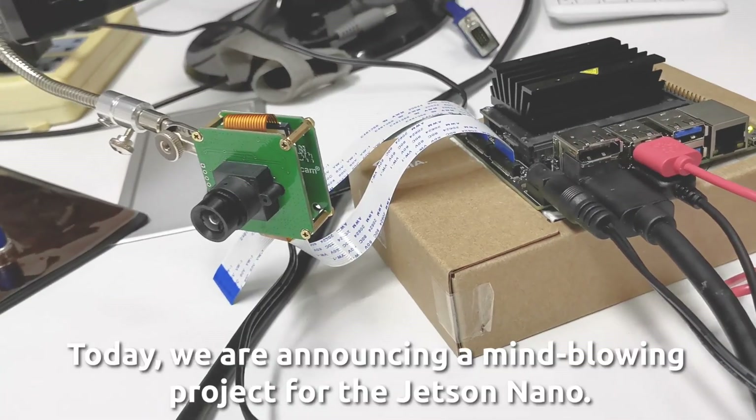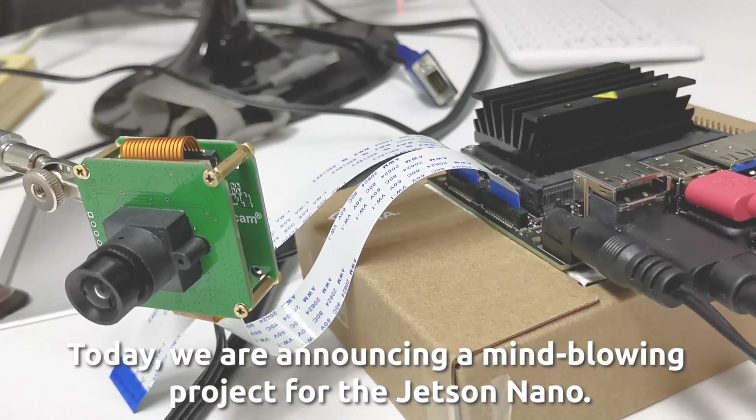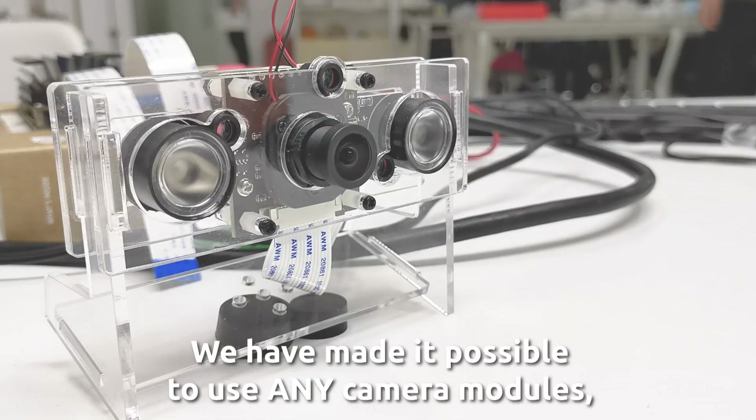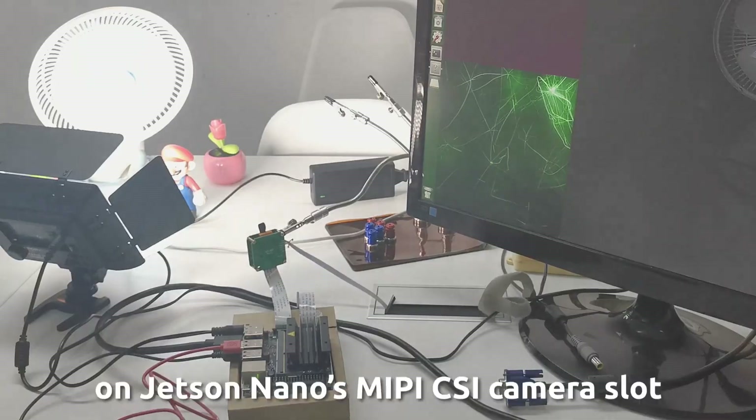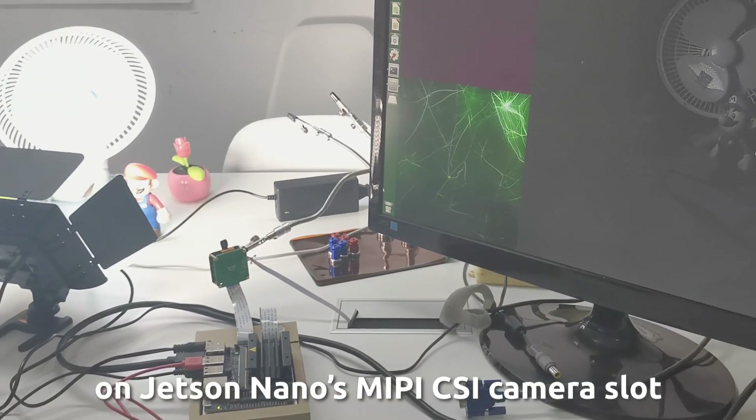Hello, it's Argicom here. Today we are announcing a mind-blowing project for the Jetson Nano. We have made it possible to use any camera modules, including the ready-made and upcoming ones, on Jetson Nano's MIPI CSI camera slot.